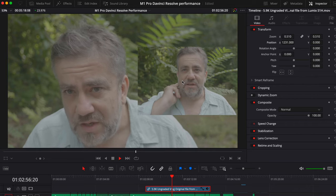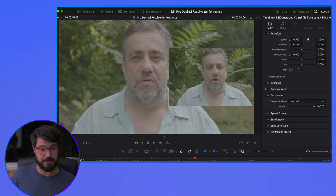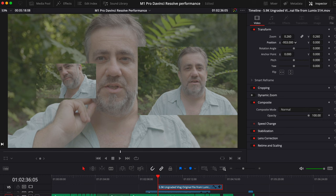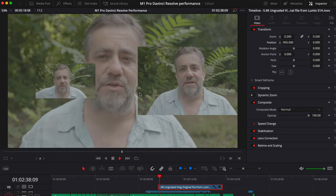Here we have it — you can see these clips definitely aren't at the same time, and we're getting two clips playing back. This is better than the M1 that Jordan Drake was using in that video, and better than the Aero 15 with a 3080 and an Intel i9. Let's duplicate another layer. So no, it can't play 3 — it's getting pretty close. I reckon if you dropped it down to half resolution, you'd get there.